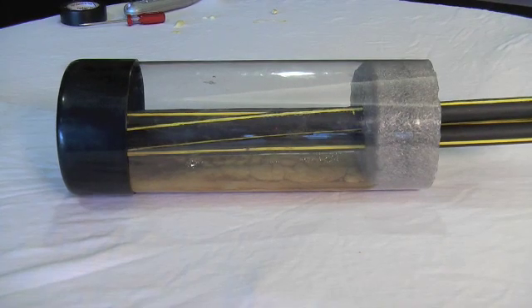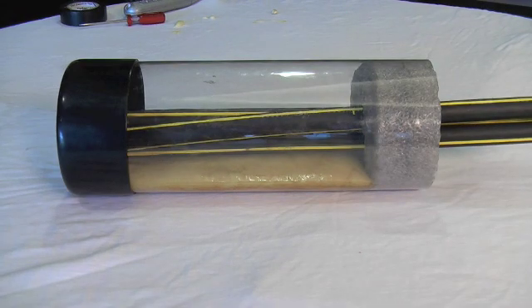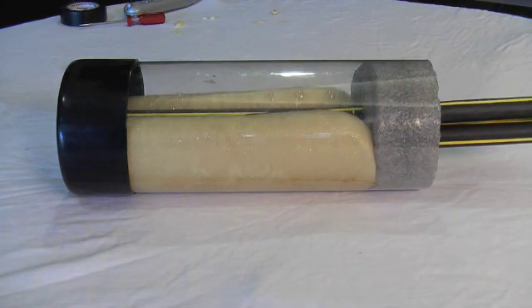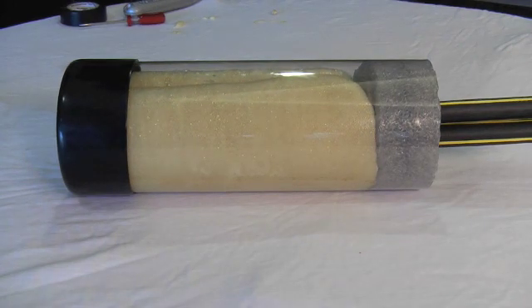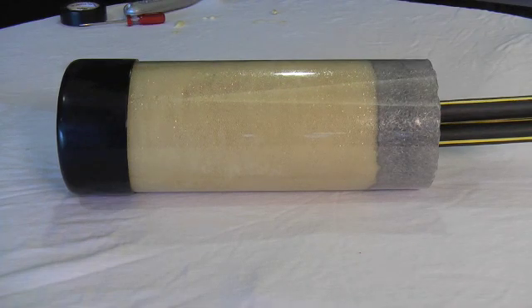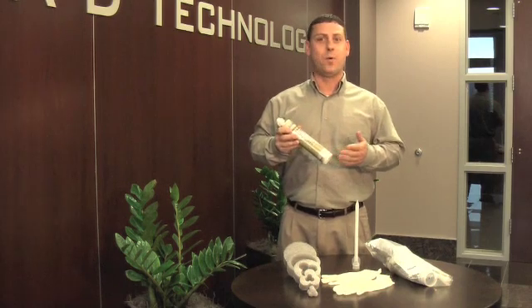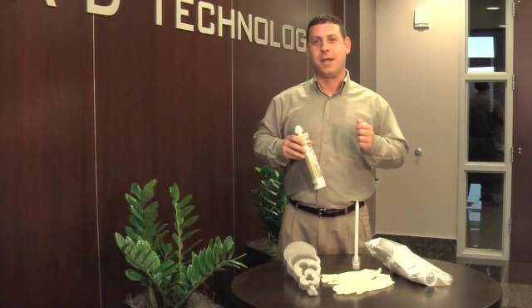HydroSeal S60 comes in a convenient kit that provides all the necessary materials for effective conduit sealant. Our exclusive single cartridge design fits any standard caulking gun for dispensing, thus eliminating the need for any specialty tools or dispenser. When making your next seal, make sure it's HydroSealed.